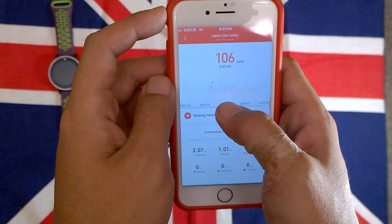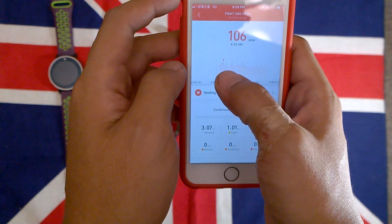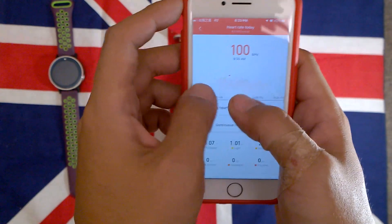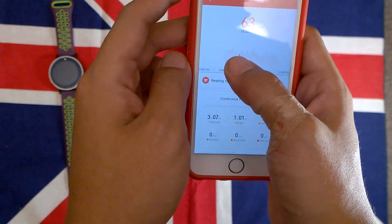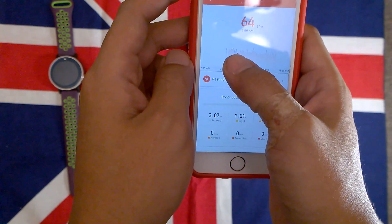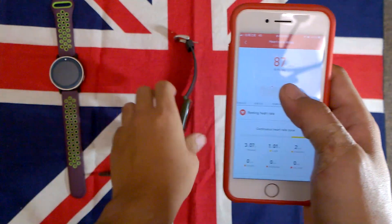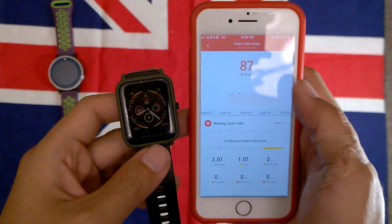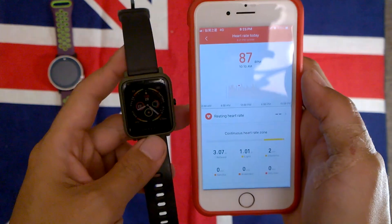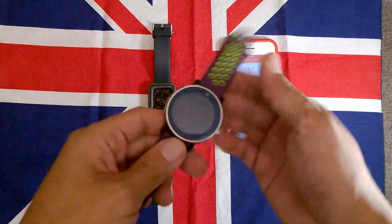This morning I actually got the flu, and the device recorded my heart rate being really high. After I got a shot, the heart rate finally went down a little bit. So I find the wearable device is very useful for detecting your heart health — that's pretty good.